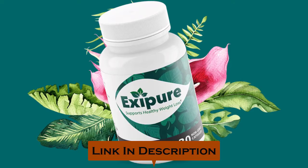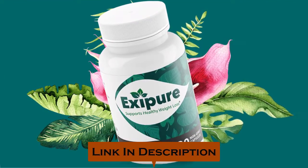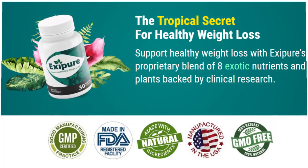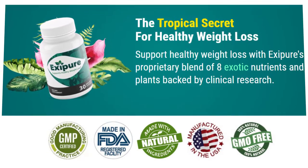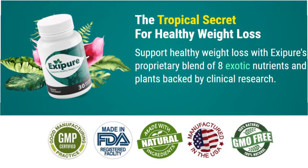Now let's get started with the review by talking about what the Exapure supplement is and what it does. Exapure is an all-natural supplement that has been designed to help you get rid of stubborn fat and increase your metabolism. Exapure uses a unique set of ingredients to target the root cause of belly fat and start shrinking fat cells.